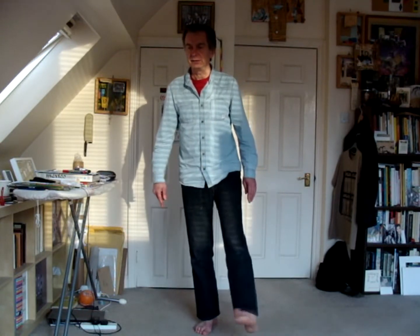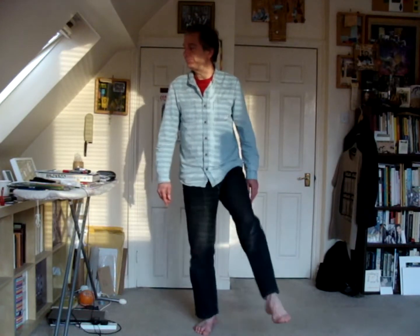Same thing — clockwise and anti-clockwise. Now the other leg, again clockwise and anti-clockwise. Hopefully I won't damage anything! Now a little swing with your legs — swinging, swing.